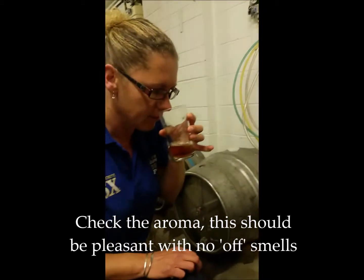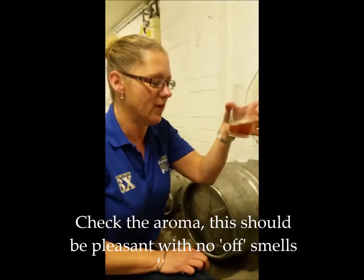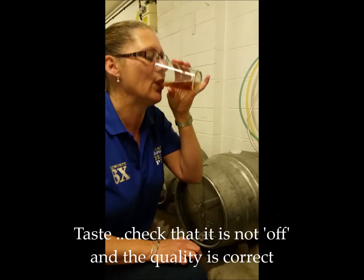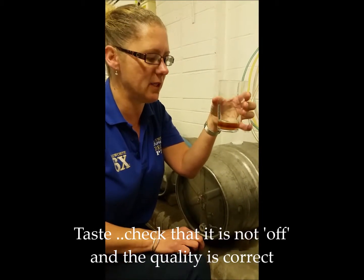We're going to check for aroma, making sure there are no off smells. It smells beautiful, and then finally we taste it. That beer is now ready to be put on sale.